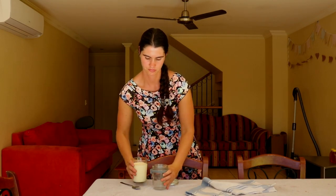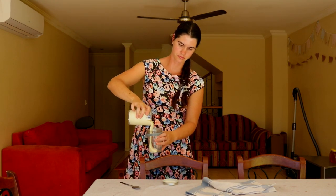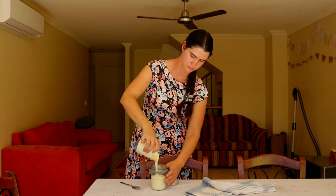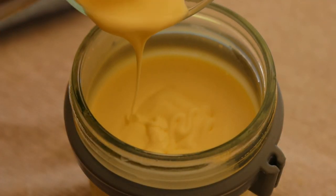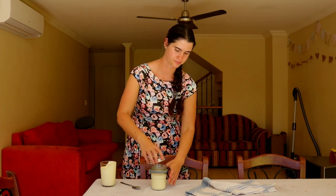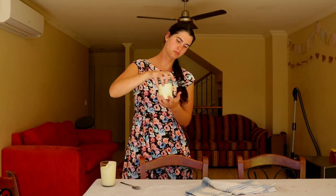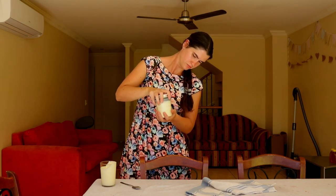Homemade butter tastes unbelievably fresh and creamy. I tested my first batch of homemade butter against my favorite organic butter brand and the difference was really noticeable. Homemade butter is soft and malleable before being chilled in the refrigerator, which makes it perfect for cooking with, as it's already soft and doesn't need to be softened beforehand unlike store-bought butters.